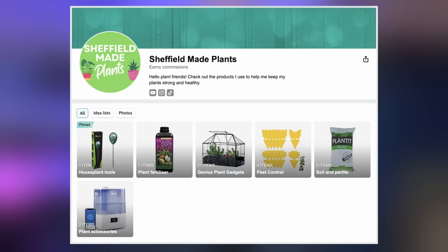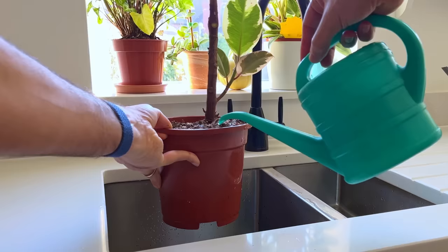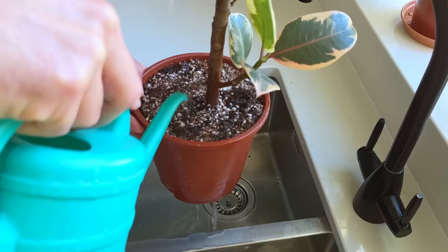If you haven't got a moisture meter then check out my Amazon page linked in the description to see the one that I use — trust me it's a real game changer. Ficus plants really do need to dry out in between watering. Keeping the roots consistently wet will result in root rot and eventual plant death. It's this constant wetness that does the damage, not the quantity of water you give it when you do come to water it. You can pour water over the top as much as you want as long as you let it dry out before you do so again.